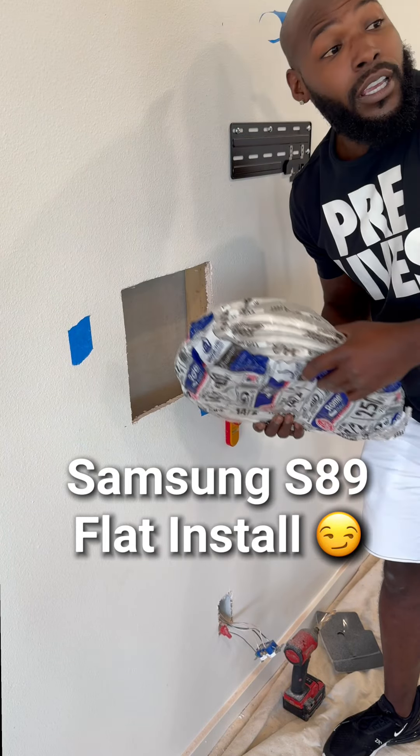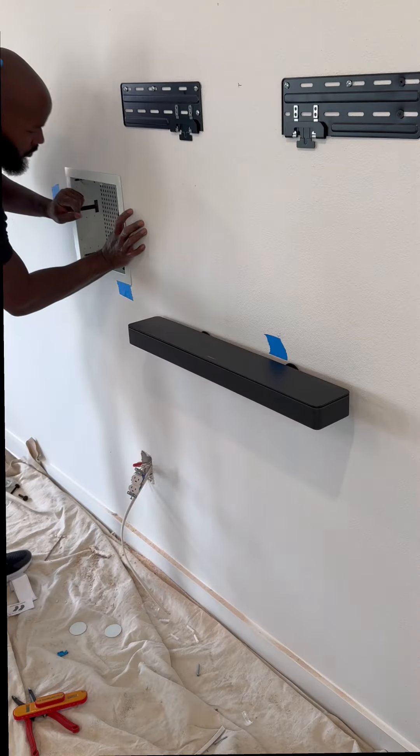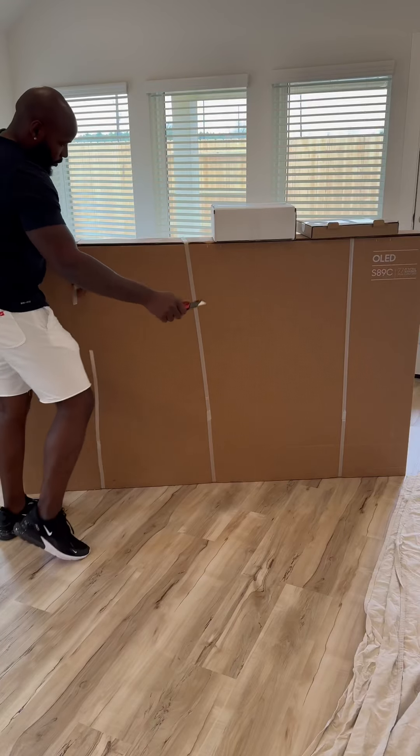What are you doing? You said put the romex in the wall — not like that! Oh, my bad. Hey everybody, Billy Buck Maverick here. Today we're going to show you how to install this Samsung OLED TV really flat to the wall.